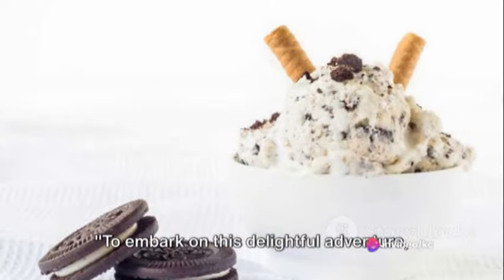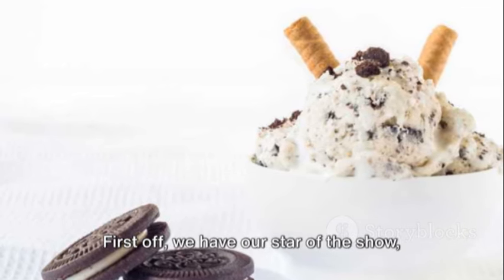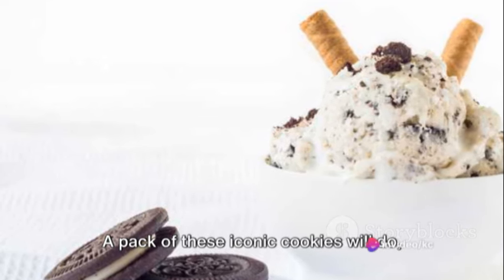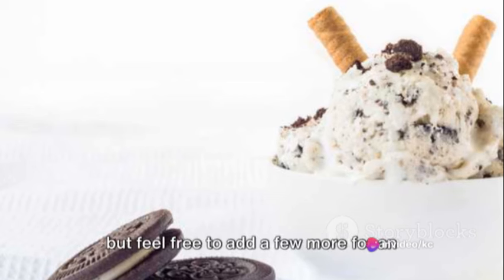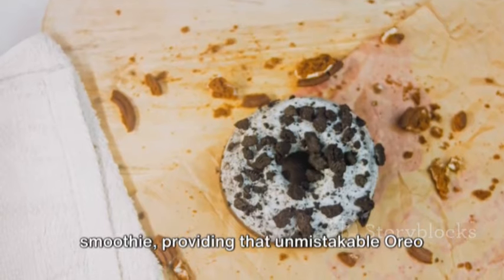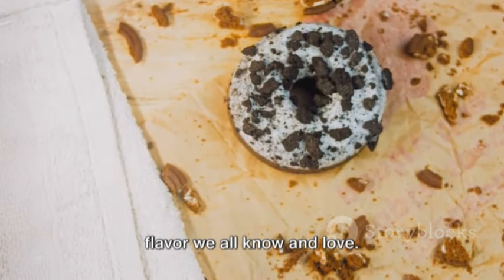To embark on this delightful adventure, you need to gear up with the right ingredients. First off, we have our star of the show: the Oreos. A pack of these iconic cookies will do, but feel free to add a few more for an extra Oreo punch. These will form the backbone of our smoothie, providing that unmistakable Oreo flavor we all know and love.